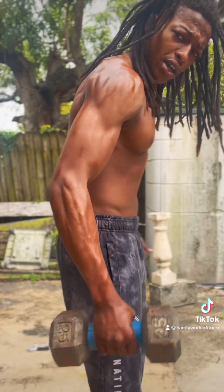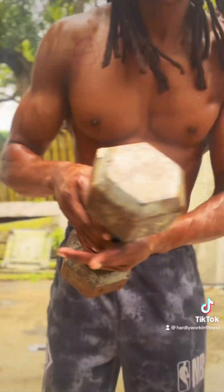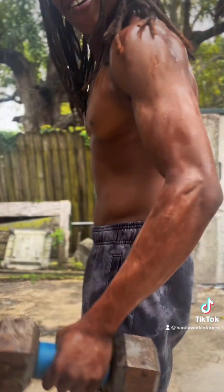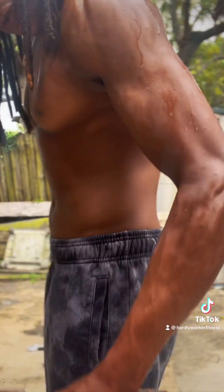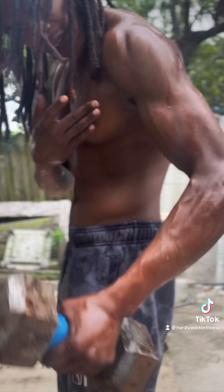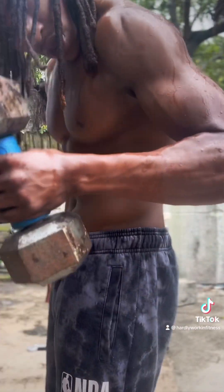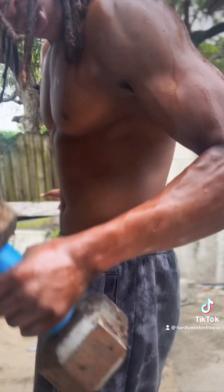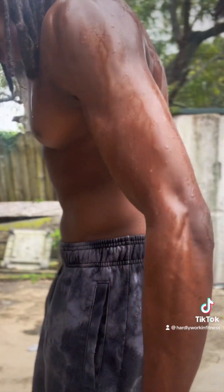Y'all see — we working. Make sure you hold it tight. Other side — I like to do both sides. This is only 25 pounds. You got to put that work in. It's not about how long you do it, it's about how efficient you do it.